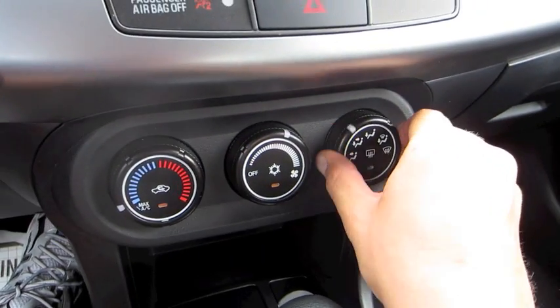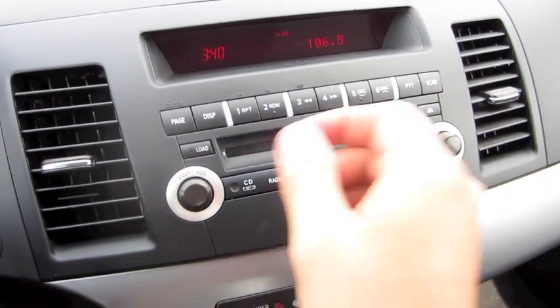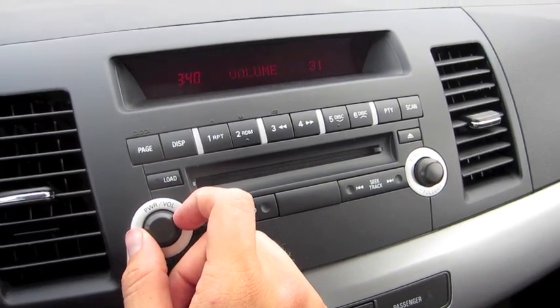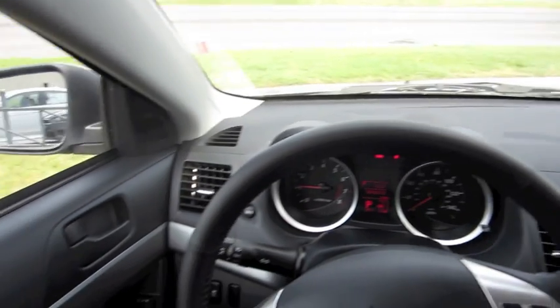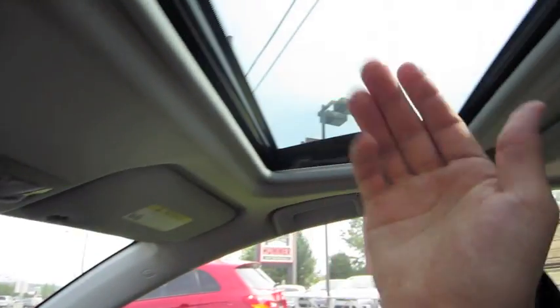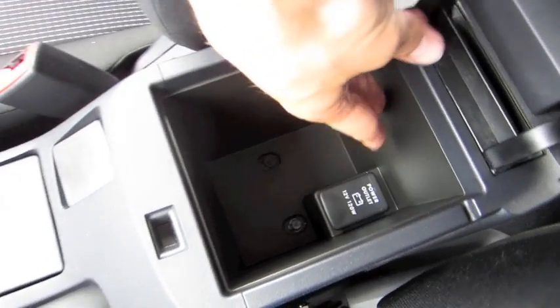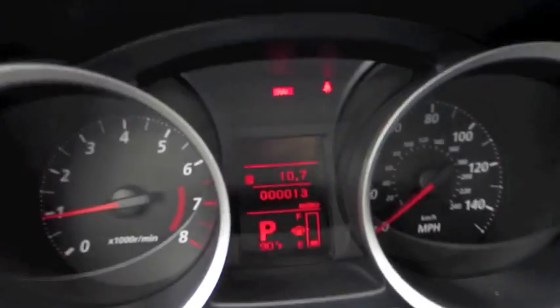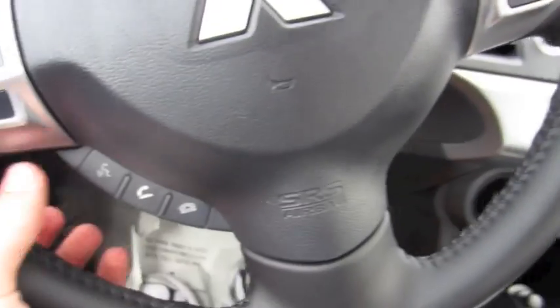It has a simple-to-use climate control with different zones and rear defrost. There's a CD/MP3-compatible stereo, and an optional Rockford Fosgate system as well. It's a one-touch open and close sunroof. There's also a power outlet, traction control, and a driver info system. The steering wheel has radio controls, cruise control, and hands-free Bluetooth telephone.